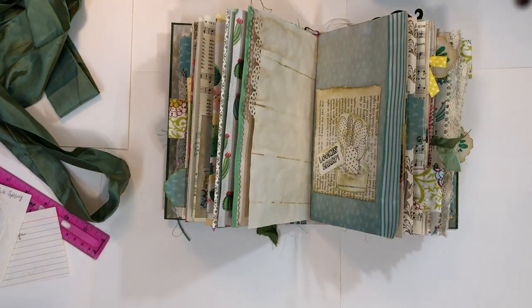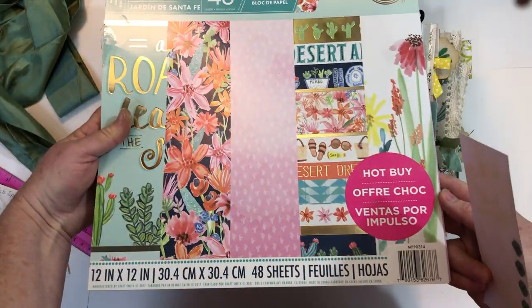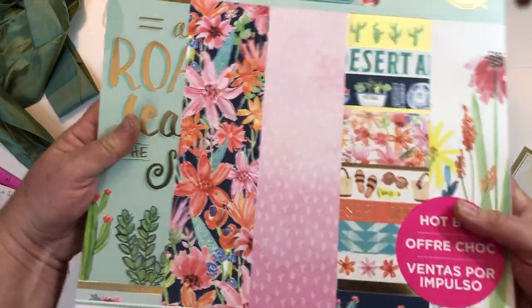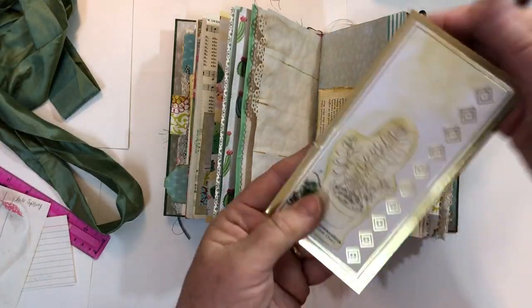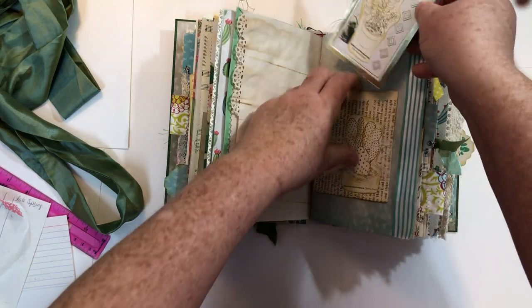This is the pad of paper I used — I bought it at Hobby Lobby because it had a lot of cactus stuff in it, except it also has a lot of beach stuff so I have a lot of paper left over. It had some little journaling cards in it, so I cut that out and added an image and a little bit of washi — because we can't just leave it by itself, we have to do something to it.